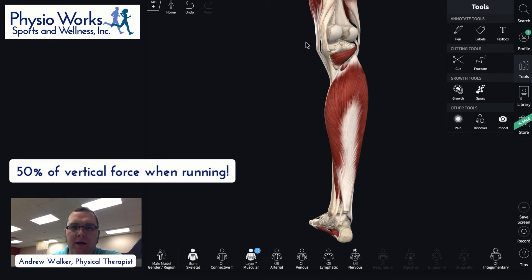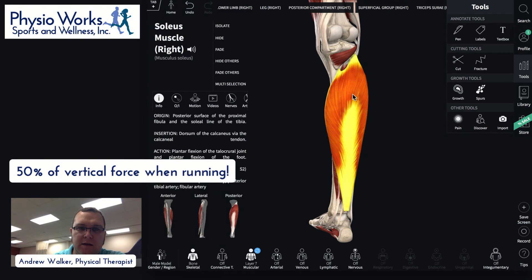We're back live. So 50% of your vertical force when you're running comes from this soleus muscle — it's a big muscle and it does a lot of work in running. It's not just a postural muscle like we used to think. It's responsible for plantar flexing the foot, and it's what we call a one-joint muscle, as compared to the gastroc.